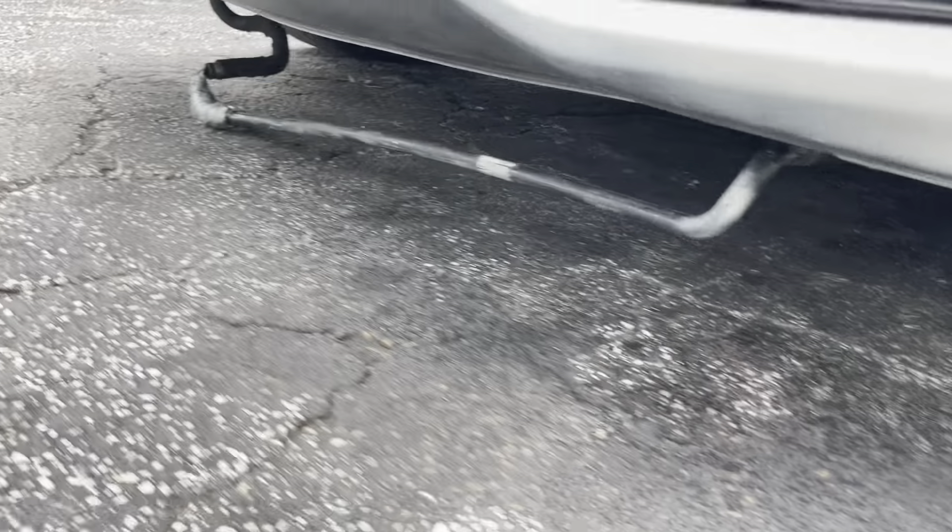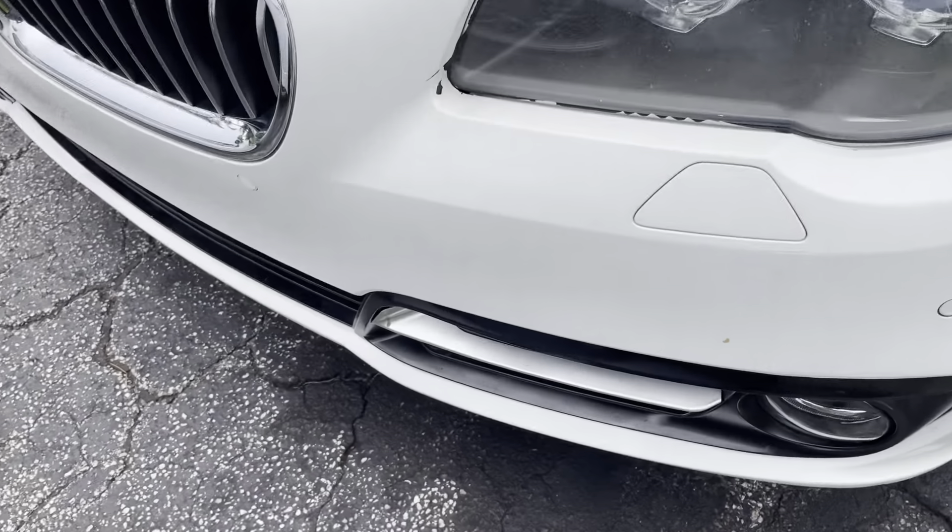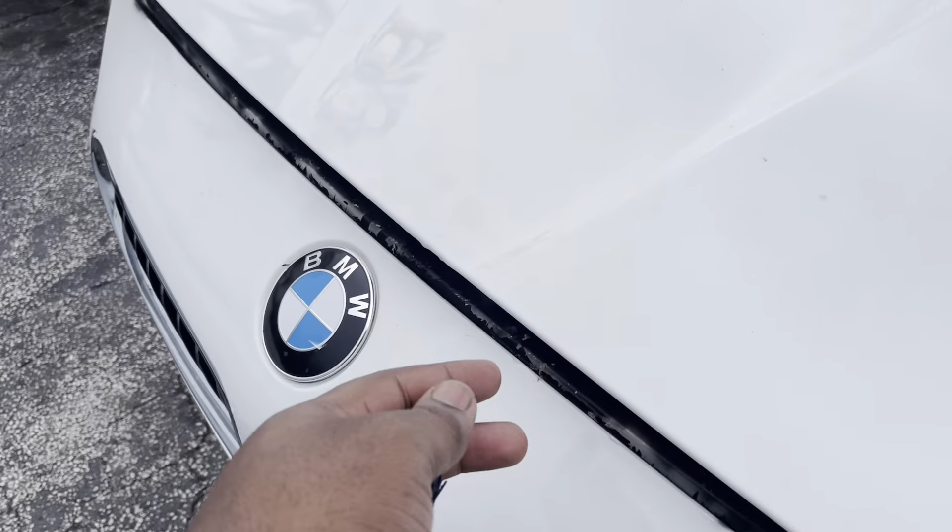That is not supposed to be there, so I'm gonna give y'all a little rundown of how it happened. This goes on the 535 and the 528 at the same time — I think they're the same hoses. Let me get up in the hood and show you what we need to do.